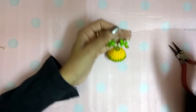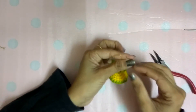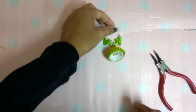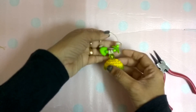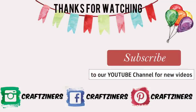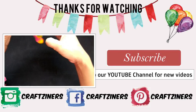This is how your Jumka will look like. Using a plier, I have again twisted the hoop so that it becomes a hoop again. This is how your completed Jumka will look like. Hope you guys enjoyed watching this video. If you like this video, do subscribe to my channel for more such videos.